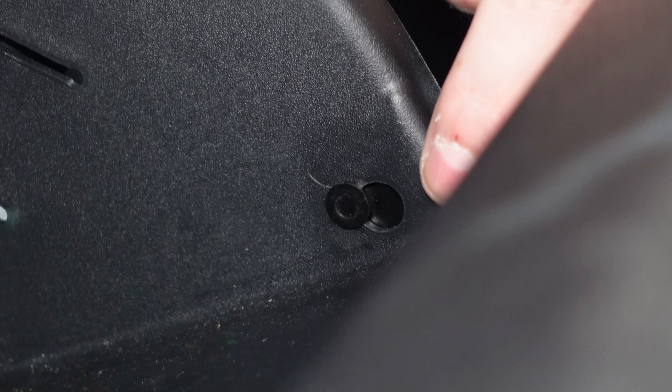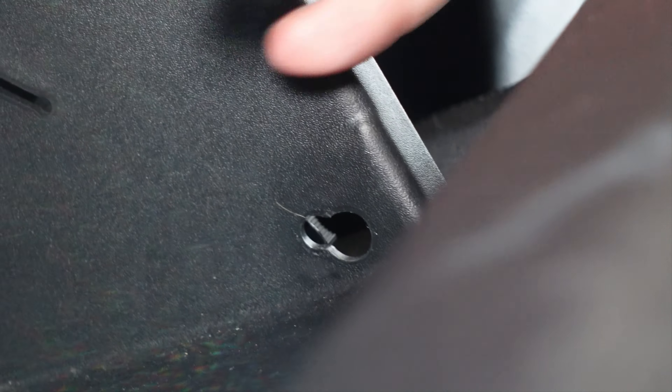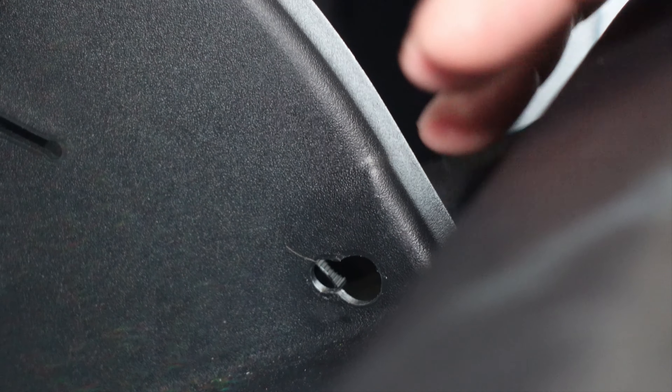The first thing I want to show you is that piece right there that needs to come off. Basically you shift it to the other area — the hole is larger — and it'll slide out. I'm going to go ahead and pop that out like this, and then it's out. That's the mechanism to slow the glove box down when you open it so it doesn't just drop.